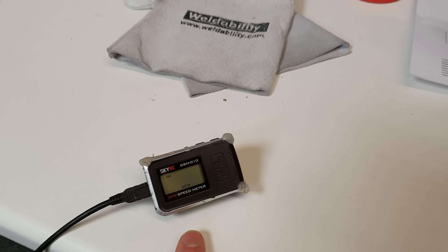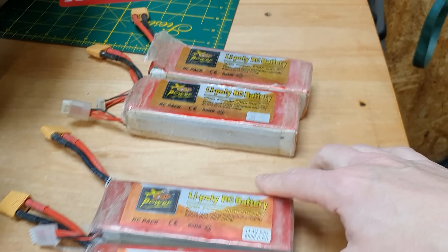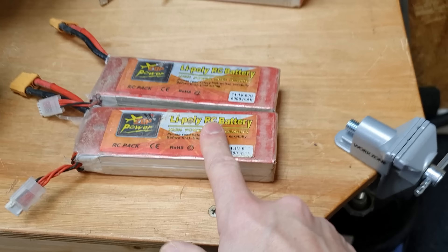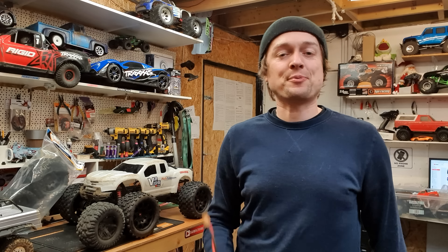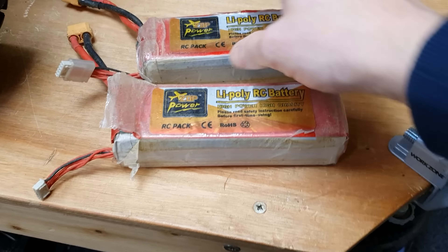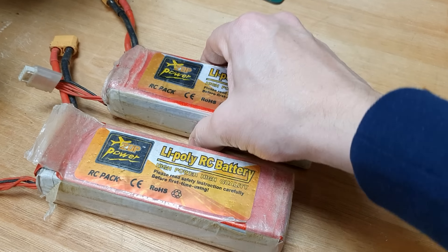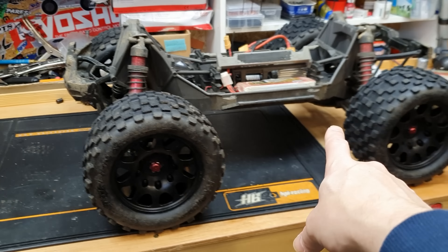I just want to take it out, bash it, beat on it, and compare it against an X-Max with stock tires — that's what we're going to do in this video. We're going to be doing a speed run and I've got my GPS speed meter. I'm also running the Zop Power LiPos today — these are 4S, both combined making 8S which gives the most speed. These are 3S, both combined making 6S, and they're dirt cheap. I've had them for about a year and they've been working absolutely perfectly — zero puffing, still perfectly flat.